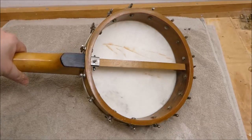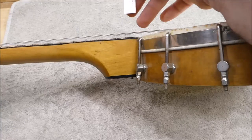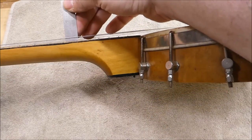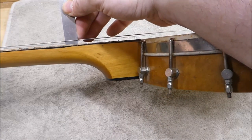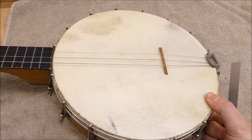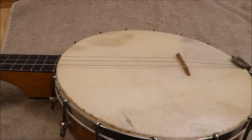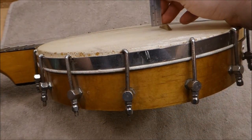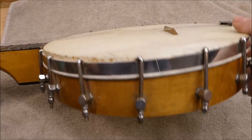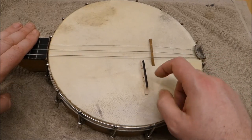Single dowel tension rod. Checking the action at the 12th fret — some people measure at the body but I always do the 12th fret. Even missing one of its four strings, it's just around 10/64ths; I'd much prefer to see 6/64ths. The bridge is virtually non-existent — new ones usually have a 5/8 inch bridge, some old ones half inch is typical, but this one is just over a quarter inch. So we're going to have to tilt the neck back to lower the action and hopefully make a standard bridge work.